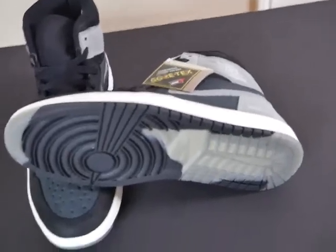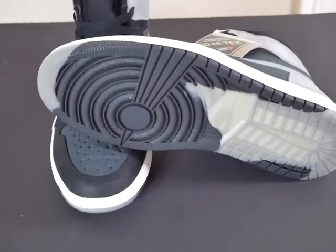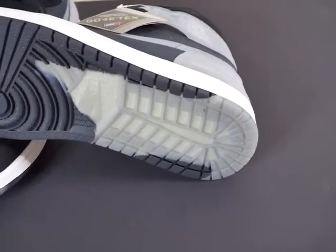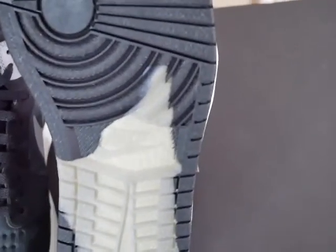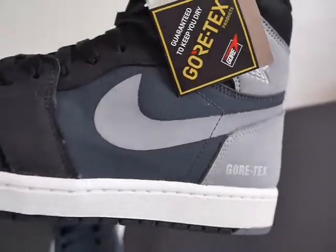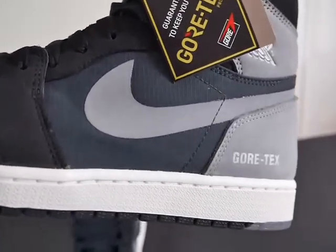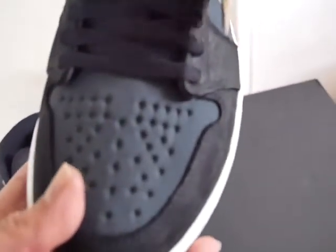We'll start with the outsole — traditional Air Jordan 1 outsole. It's got a dark gray, semi-translucent bottom as you can see. You got your little stars there, your Nike Nike Nike branding on the bottom. You got your white midsole and your Gore-Tex branding. From what I read, the Nike Swoosh has 3M material as well, so when light flashes on it, it'll reflect and they'll be able to see you at night — which I think is dope.